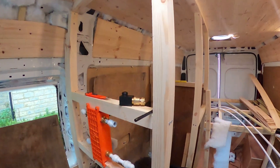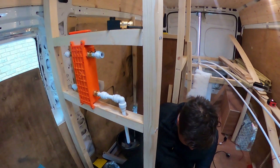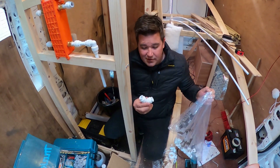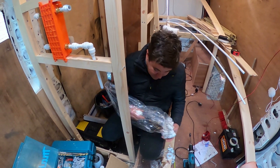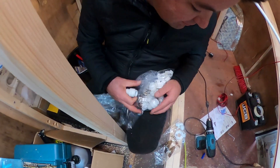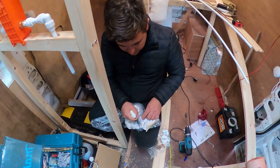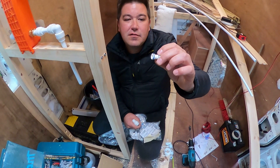So today we went and bought — what did we get here? We've got elbows and fifteen more push-on fittings. Just easier — it's quite clever. It just pushes and locks, but you do have to put an inset in it. The inset has a little O-ring.